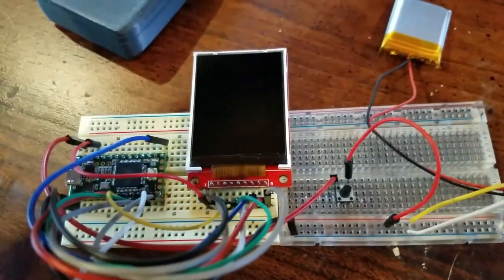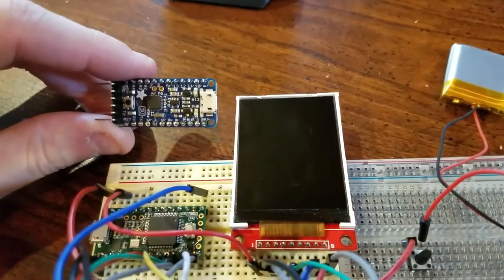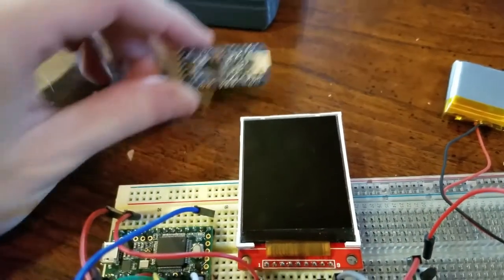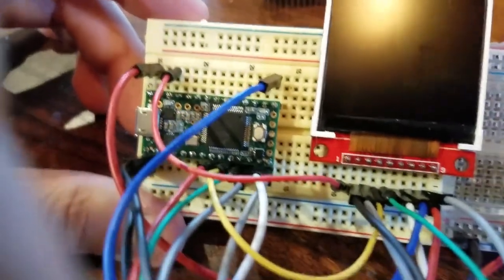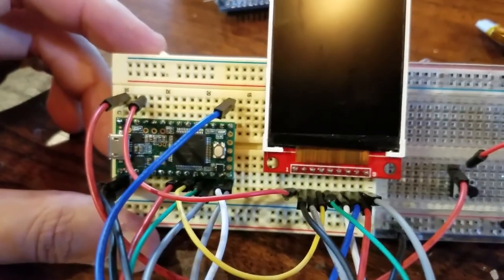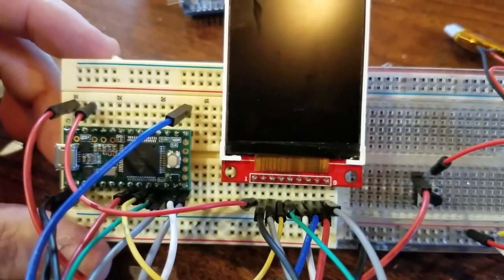What I was doing initially was programming an Adafruit Pro Trinket to manage the display. This thing was great, but didn't have a whole lot of memory, so I ended up replacing it with something almost the exact same size — the Teensy 3.2 microcontroller. It has way more memory and way more CPU power, so it's able to drive the screen a lot better.